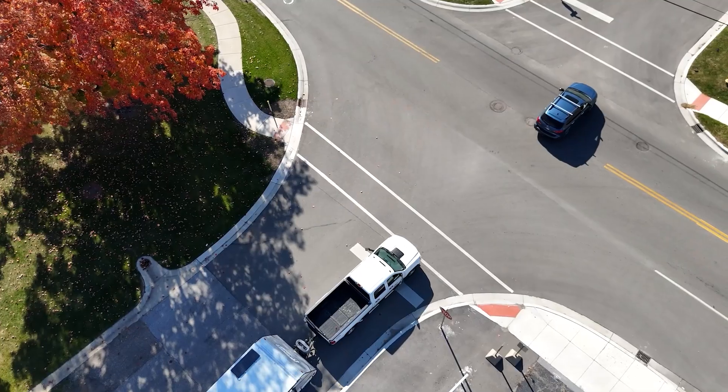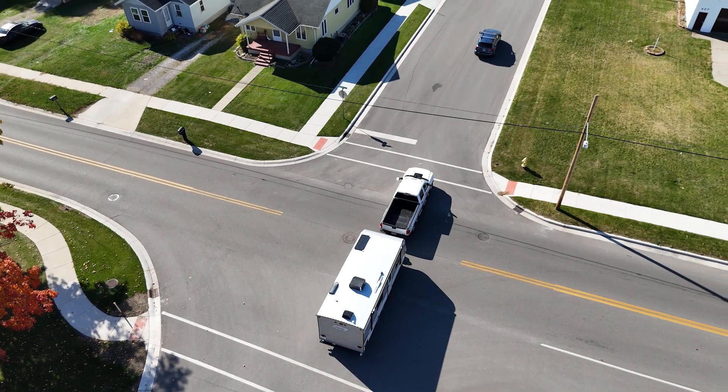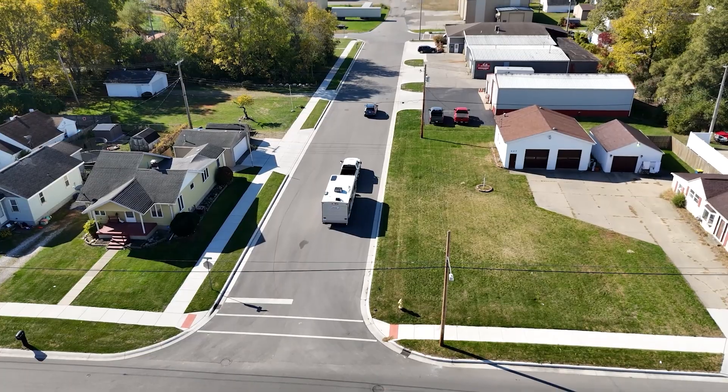You want to make sure you have enough tongue weight to prevent trailer sway, especially for conventional trailers. But if it's really high, you can adjust by loading the trailer differently — move some of that weight back. Think of it like a seesaw on a playground: you want it balanced. Light tongue weights cause sway; too much overloads the back of the truck.